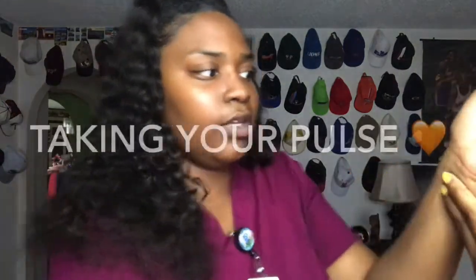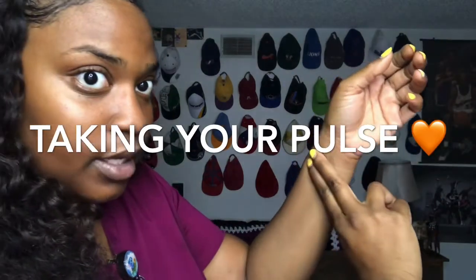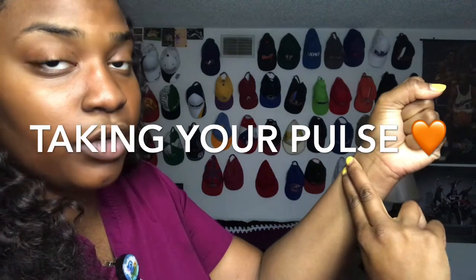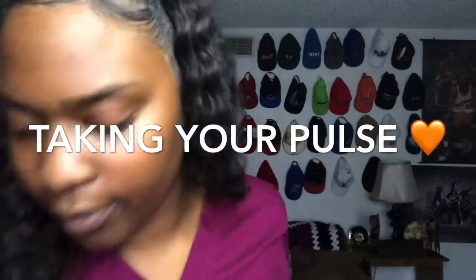Taking a pulse not only measures the heart rate, but it also measures the heart rhythm and the strength of the pulse. The normal pulse for a healthy adult would range between 60 to 100 beats per minute. Usually most people take their pulse either this way where you can feel it on this side — you just push down, create a fist, and you can feel the beat right there — or another way is right here, and some people feel it that way. So the pulse is really easy to take.